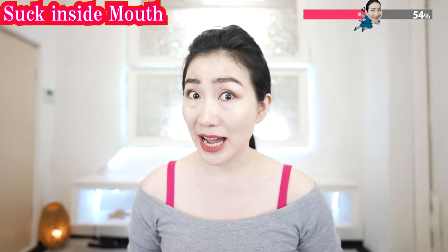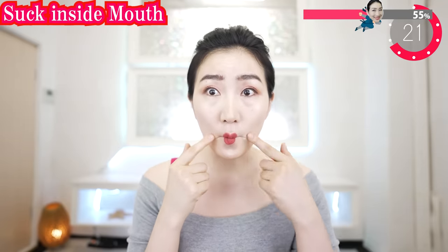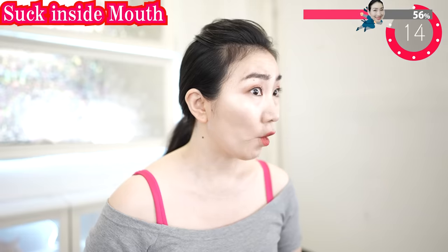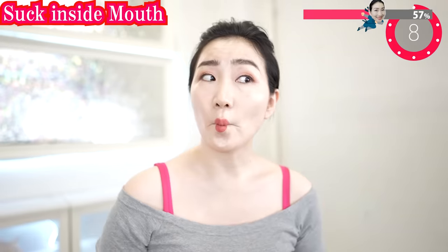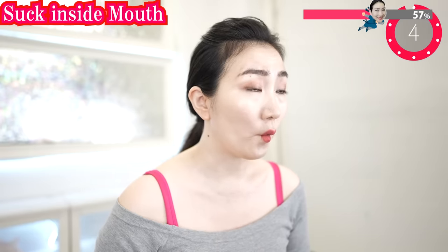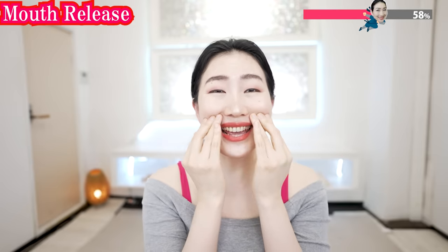One more time. Feel the heat around your mouth — feel the better blood flow. Suck and erase the wrinkles around your mouth. Put your fingers on here and shake.